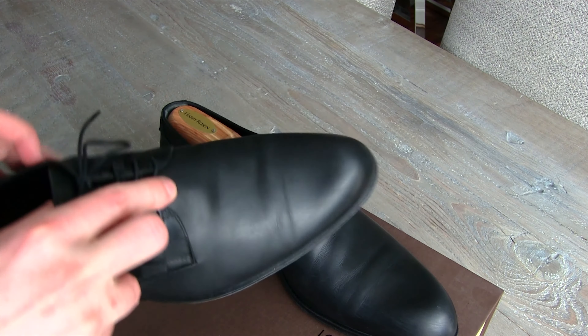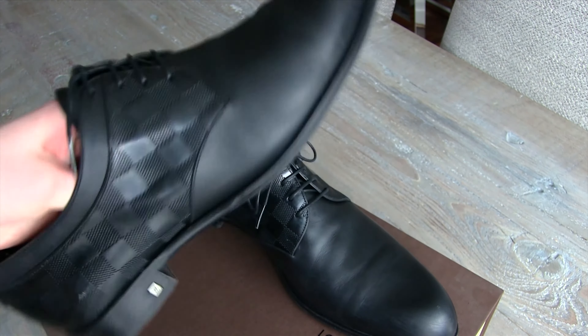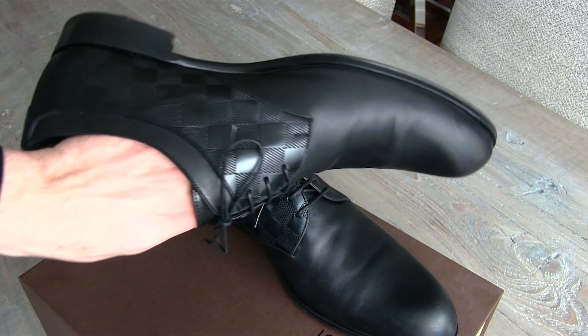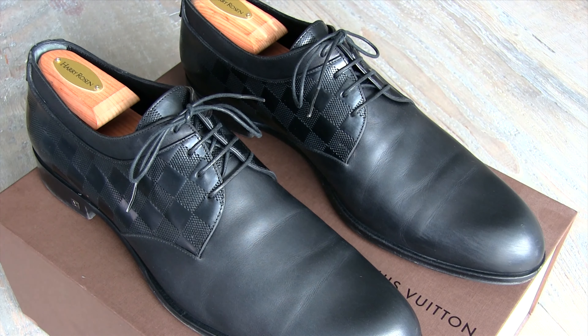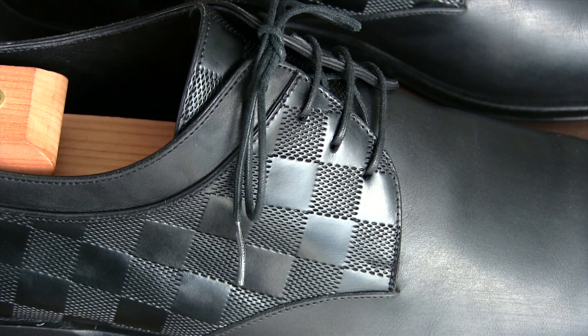In terms of build quality, it's fine — it's definitely better than Prada or Ferragamo or anything like that. You saw me poking at the toe box and the heel counter, and it's a very well, solidly made shoe. Louis Vuitton, although I generally don't like them, finishes seams very well and generally does a good job. The leather itself is pretty good too — there wasn't really a lot of wrinkling or cracking or anything like that.